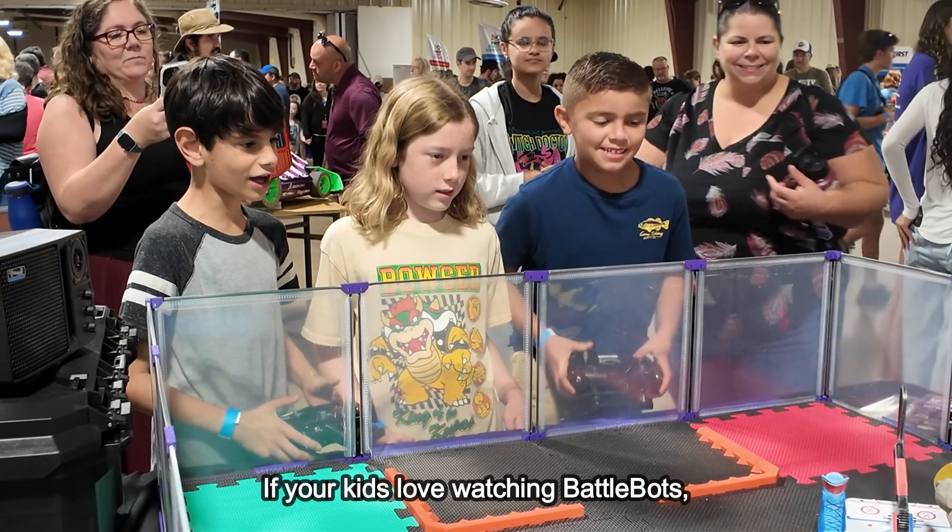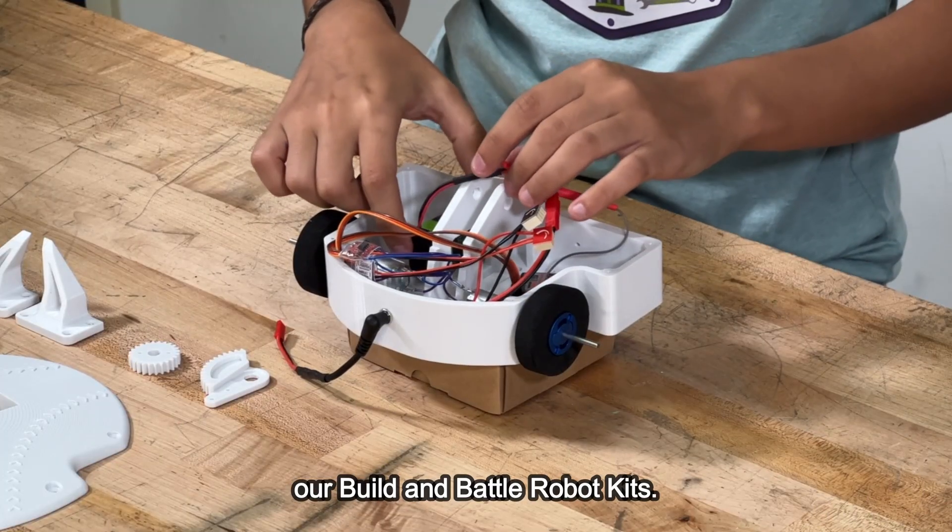If your kids love watching BattleBots, they'll love building their own robot with their Build and Battle robot kits. Learn more at CampWitchDoctor.com.